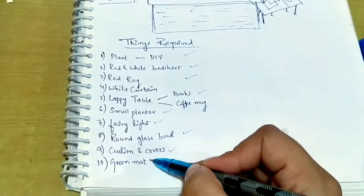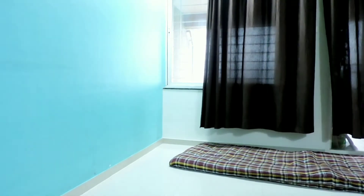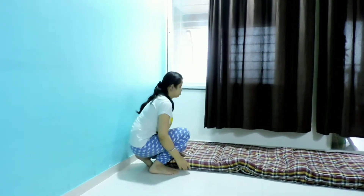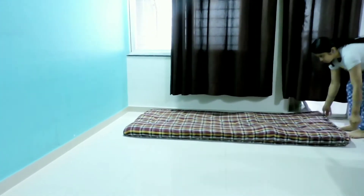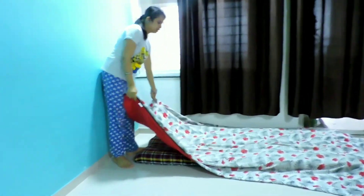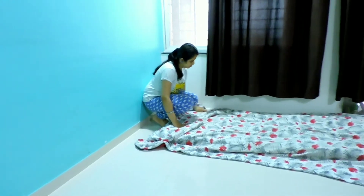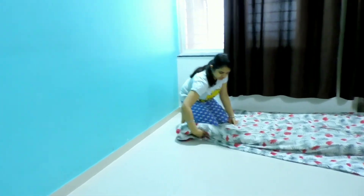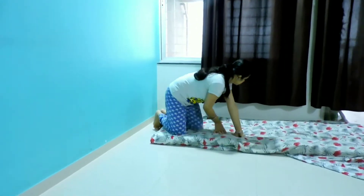I'll place the mattress first before I start decorating. If you have a foam or a mattress, you can use it for the floor sitting — this works best. This is the bed sheet I've taken, and then I put it on the mattress. This is a thick bed sheet and it is well tucked in. Make sure you cover the mattress properly.